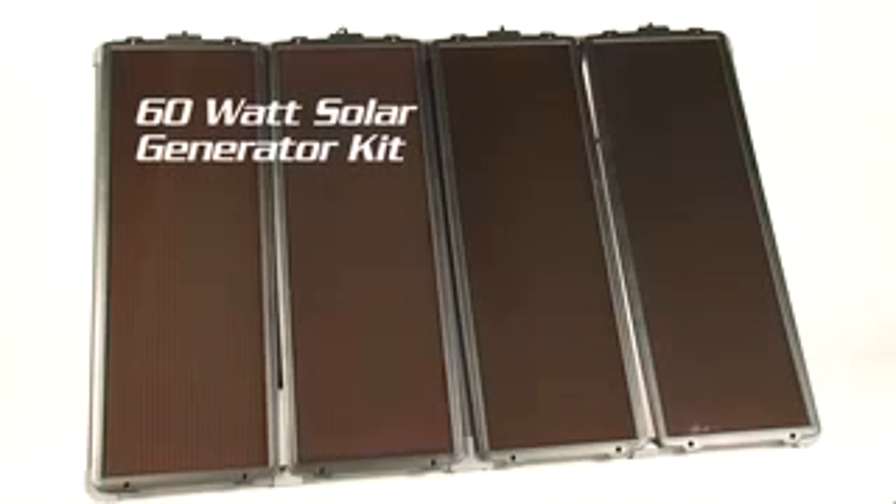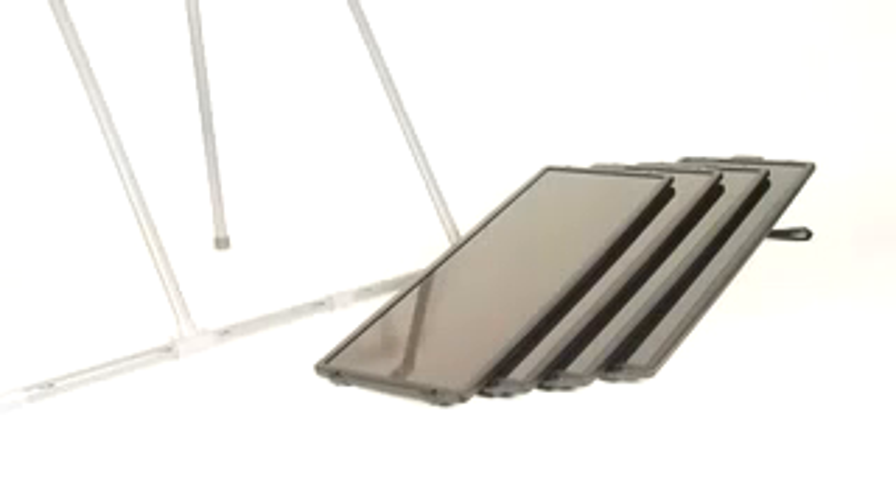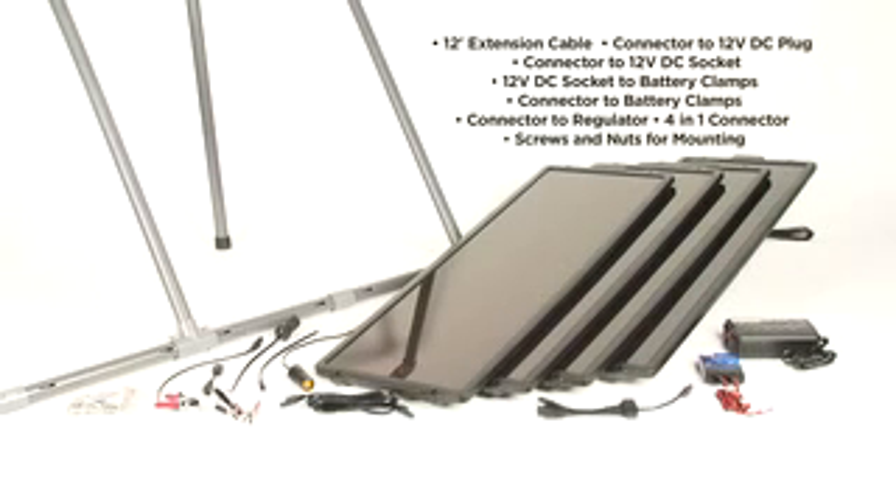The Sunforce 60-watt solar generator kit is a do-it-yourself off-grid battery charging solution ideal for remote locations and backup power. This fully weatherproof kit includes four 15-watt amorphous solar panels, PVC mounting frame, 7-amp charge controller, 200-watt power inverter, and all wiring and accessories for installation.